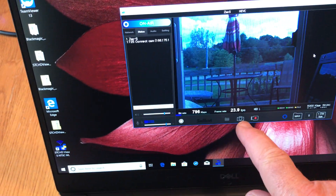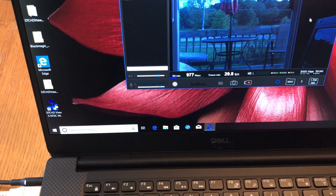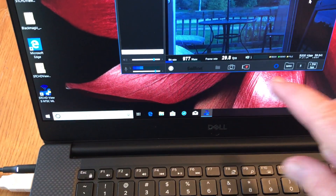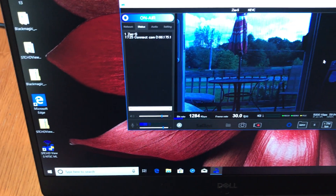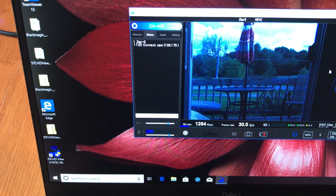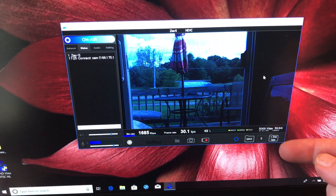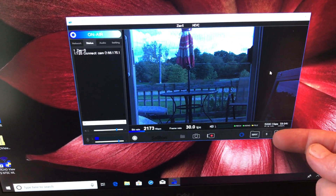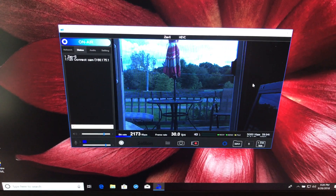It says 23 frames per second, but that's actually an internal Soliton service menu display. We're actually at 60 frames per second, and the bitrate here is at 1,284 kilobits, which should go up to about five megabits per second. We have a couple of presets — we can do 1.5 megabits per second, five, or max. Max on the system right now is between five and six megabits per second.